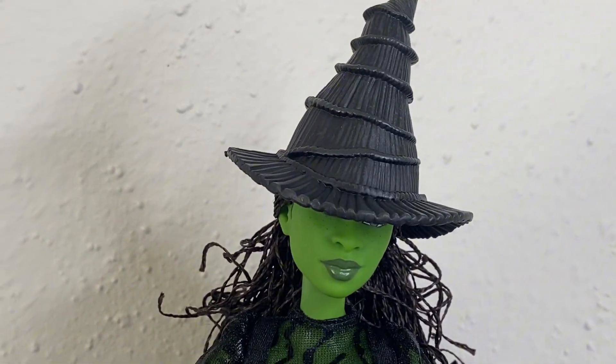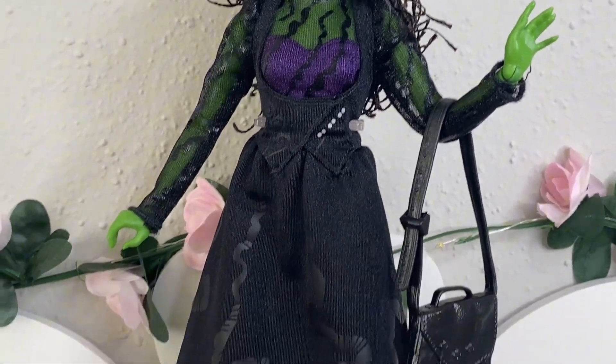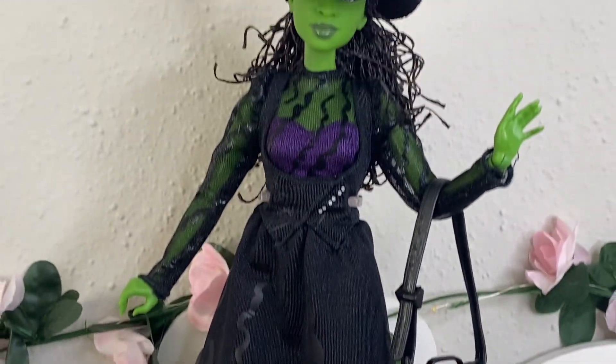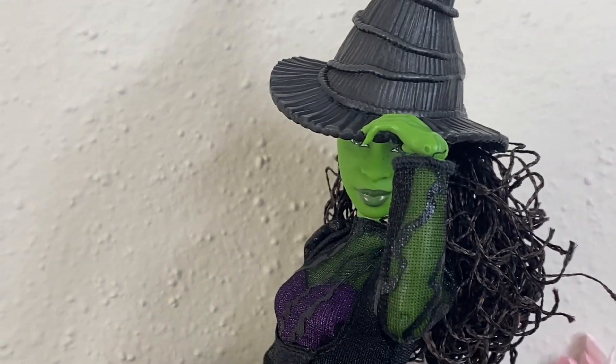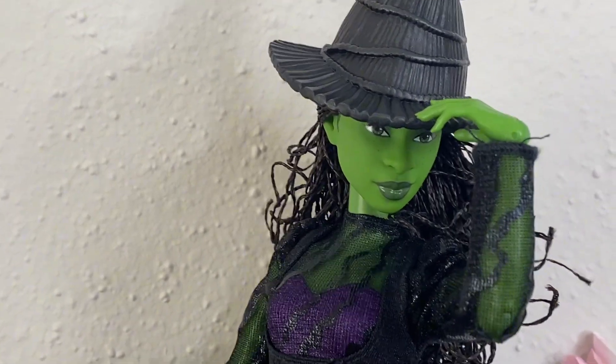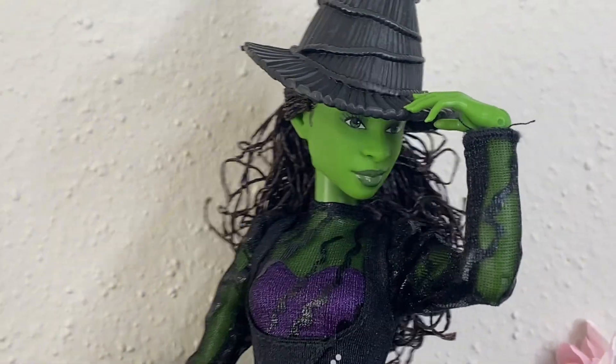I'm going to give this Elfie a six out of ten, because this isn't really my favorite Elphaba doll. My favorite is the singing one at number one, then the collector, and I'd rank this one number three. But other than that, that's really it for this video — I hope you enjoyed this review.